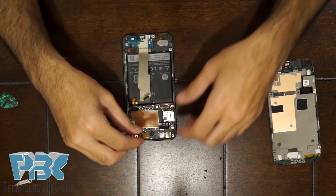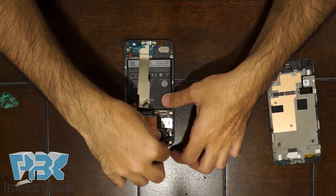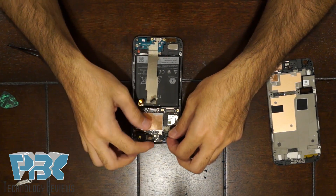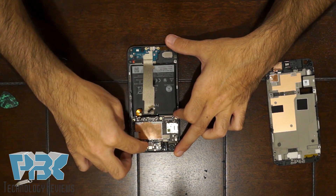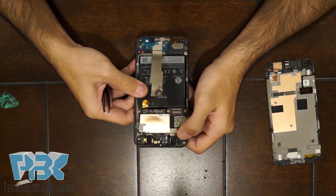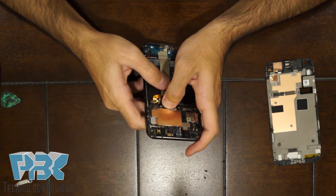Next, put your front-facing camera back in its place, and then put your headphone jack back in its place. Make sure those are connected. Then connect this top piece back onto the board, and put your rear-facing camera back in its socket. Then connect this black cable back onto the board, and then put the white cable and connect it back onto the board. Once that's back in place, put this cable that comes down the middle and connect it back on the board.